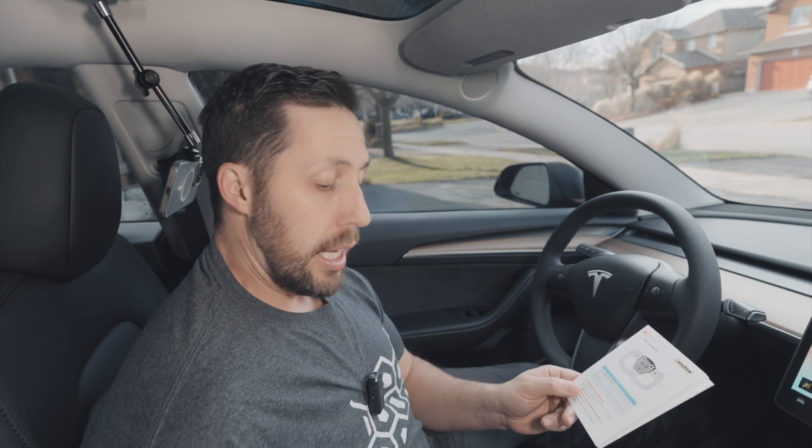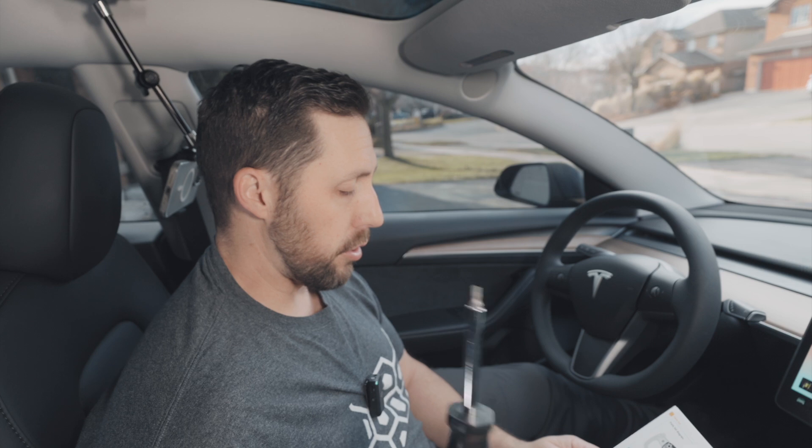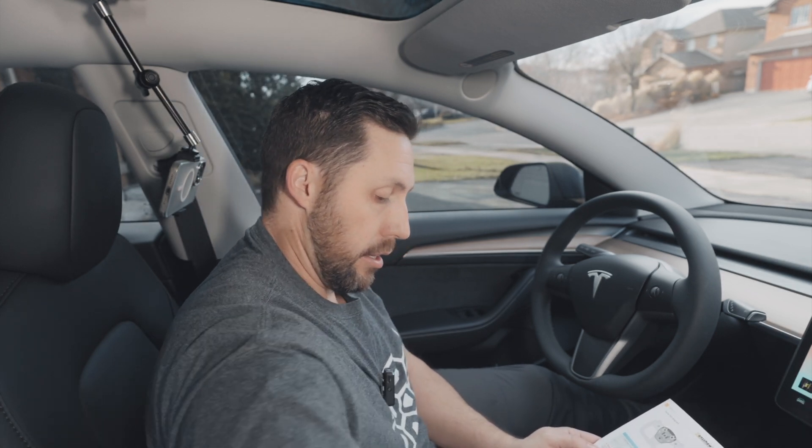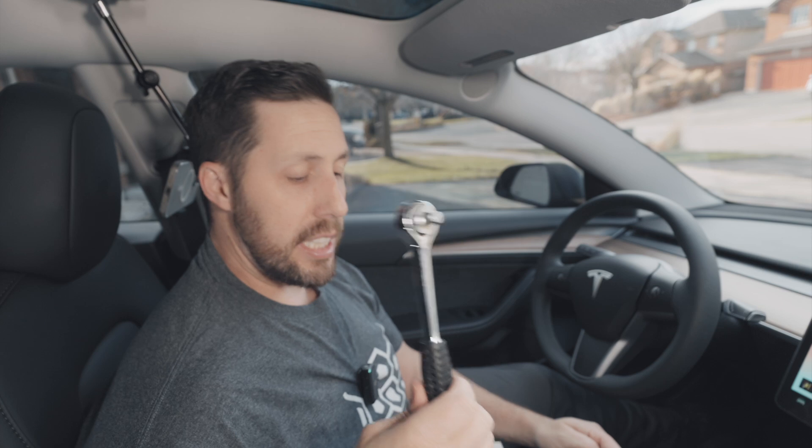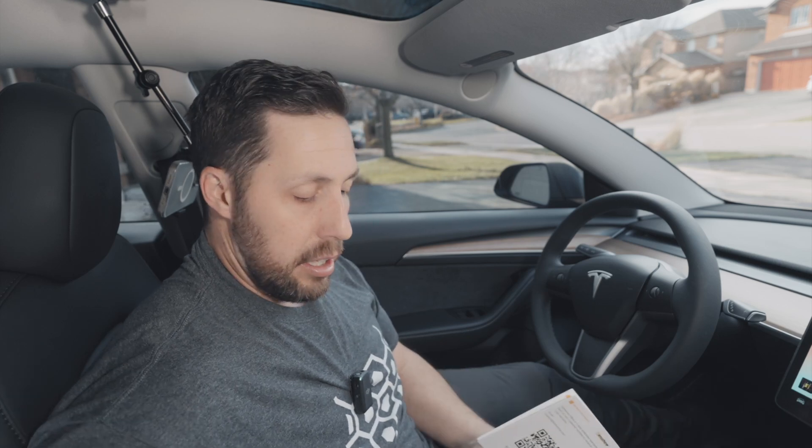So let's go ahead and install this. We're going to need a couple of tools that didn't come with the kit: a trim removal tool, a T20 and T10 screwdriver for the torque screws, a socket wrench as well as an H10 socket. The screw is quite tight, so you may need to MacGyver it and add a little bar for more torque. You'll also need a Phillips screwdriver as well as some pliers to take those clips out.